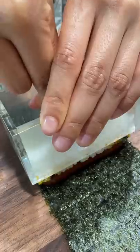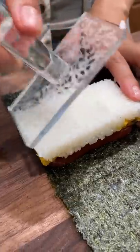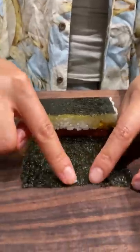To seal it, I like to smush a couple grains of rice on the nori and place it face down. Yours is so neat — look, it even folded neatly.